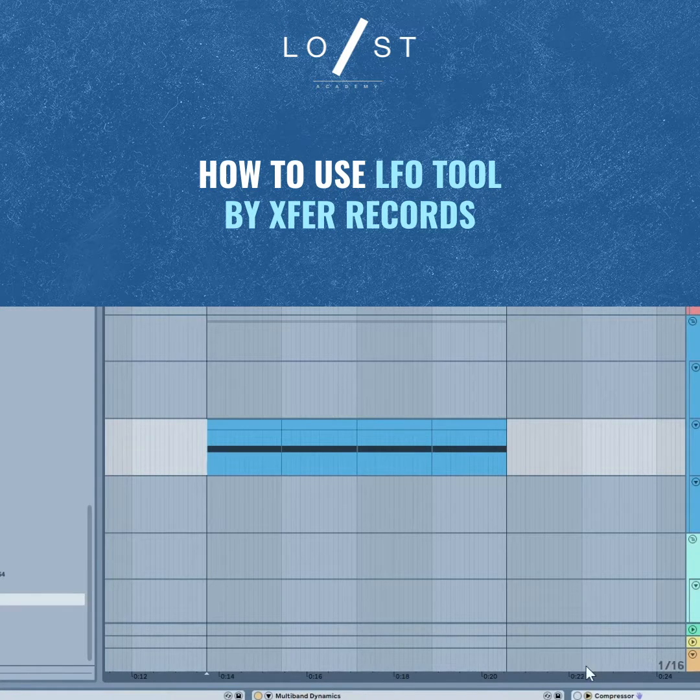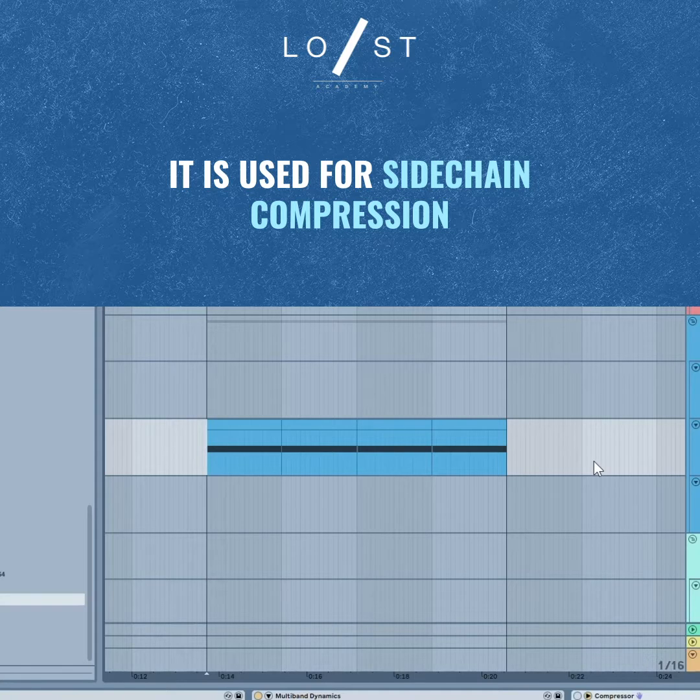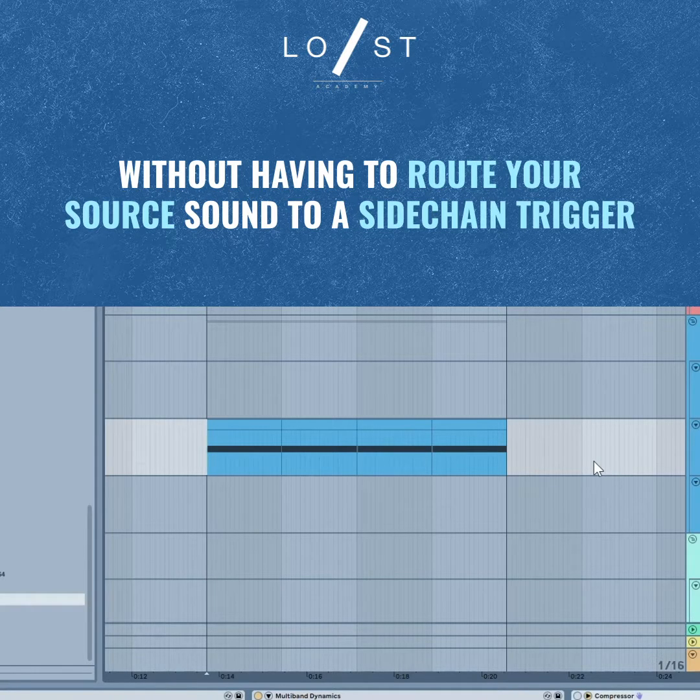LFO Tool is by X4Records, and it is used for getting a sidechain compression ducking effect without having to worry about routing your source sound to another sidechain trigger.